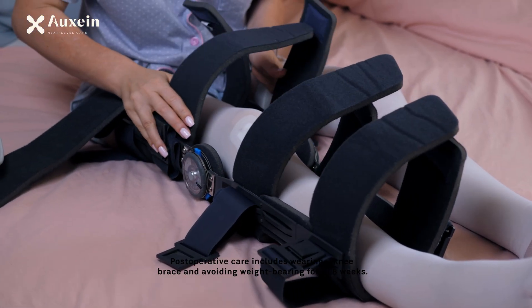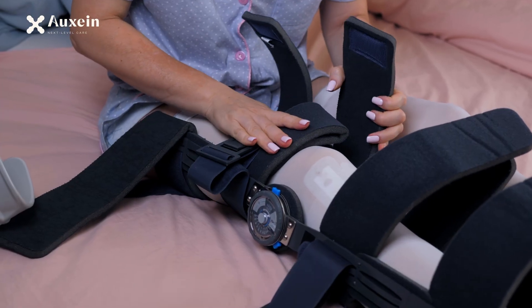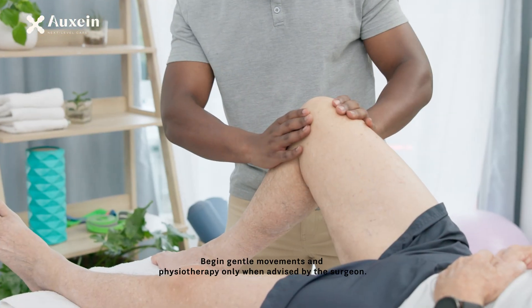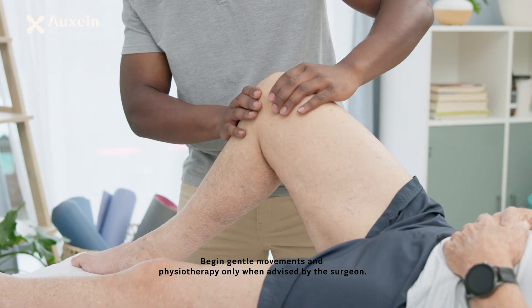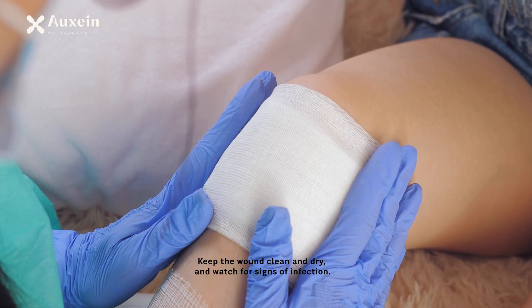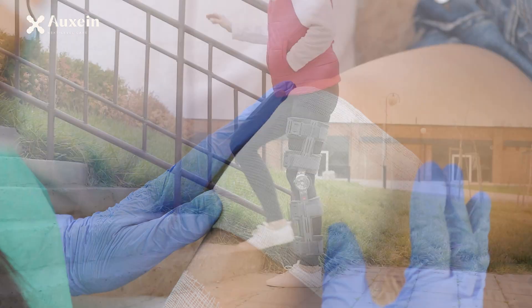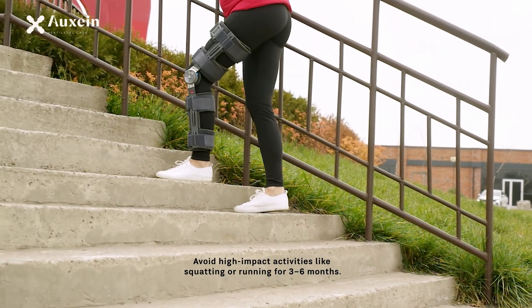Postoperative care includes wearing a knee brace and avoiding weight-bearing for 6 to 8 weeks. Begin gentle movements and physiotherapy only when advised by the surgeon. Keep the wound clean and dry, and watch for signs of infection. Avoid high-impact activities like squatting or running for 3 to 6 months.